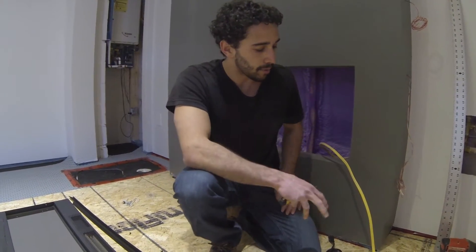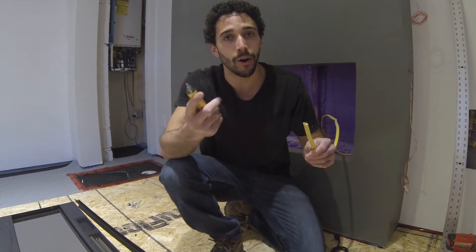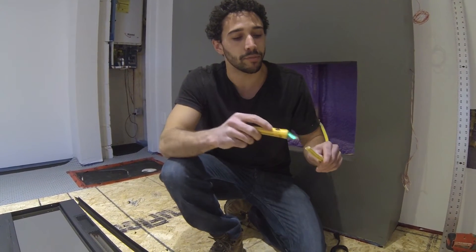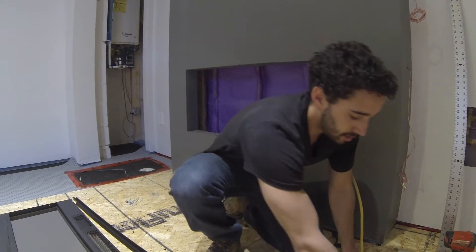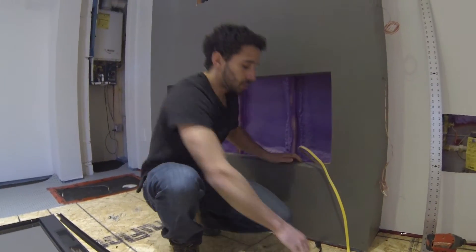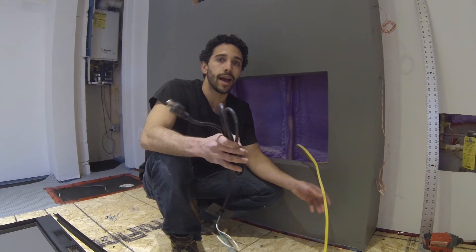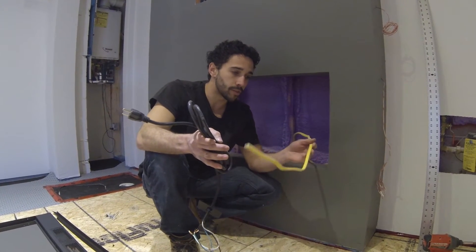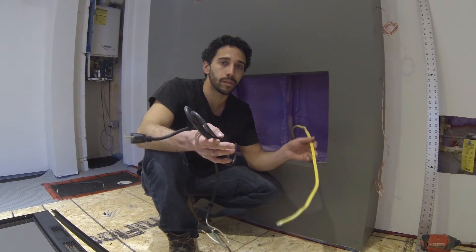We've isolated our power supply for the fireplace by turning off the breaker. I always like to double check, so I have a voltage indicator here — it's dead. You can either use the plug that it comes with, or do it hardwired. I prefer to do the hardwired method. I have this on its own 15-amp circuit. Even though this is 12-2 wire, which is rated for 20 amps, I wanted to go a little overboard with the wiring.